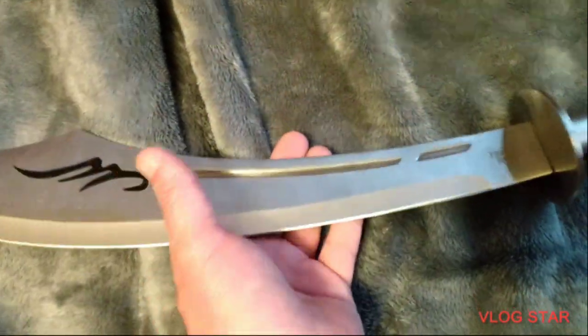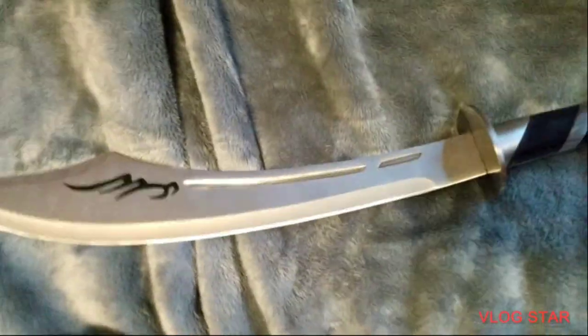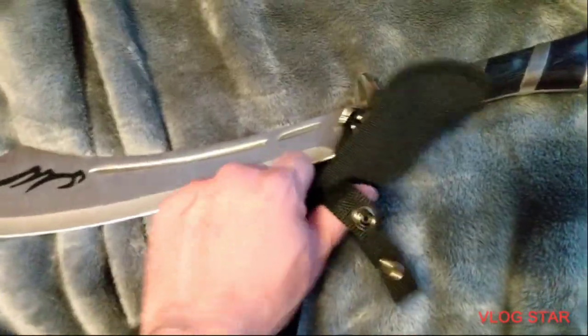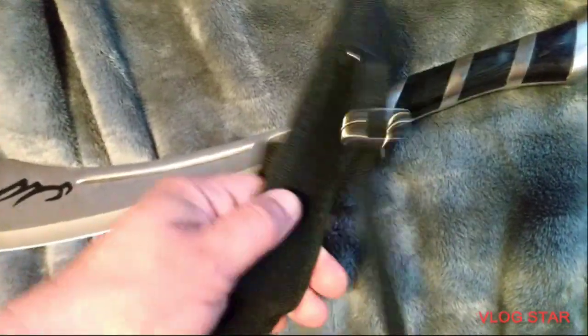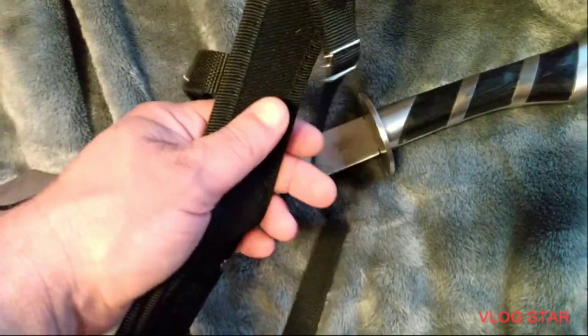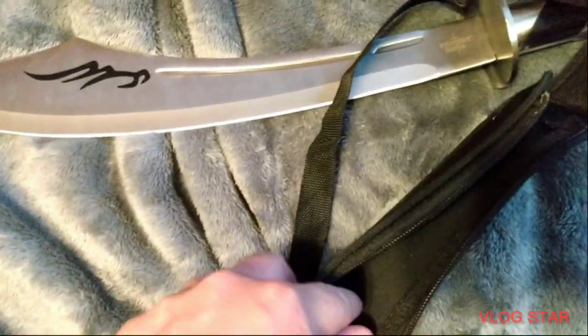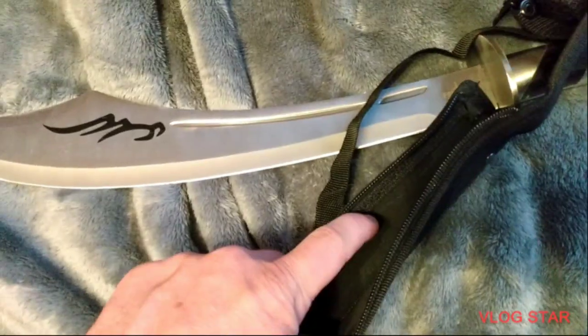It came sharp out of the box. The box was just a brown box. There's the sheet zipper, nylon snap retention strap — it's just got this shoulder carry case right there.